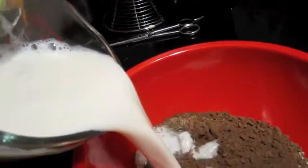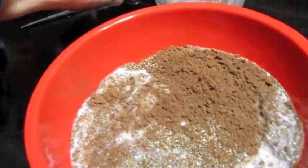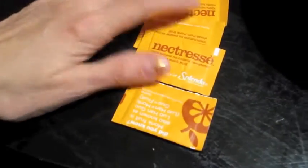Two cups of almond milk. Now you could probably use soy milk or coconut milk or anything like that — any milk substitute. If you don't want to make it vegan you could probably use just regular milk. And I'm going to put in five packets of Nectress. I probably wouldn't put so much in if I was using regular cocoa powder, but since I'm using the dark one I'm putting a little extra in.